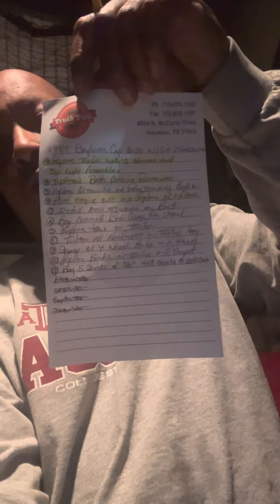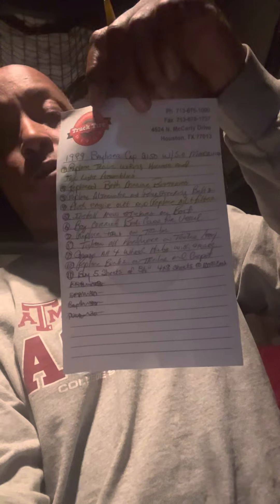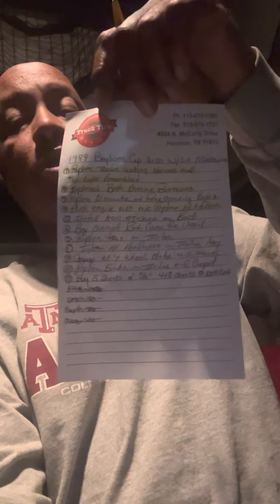That is the thing that I'm doing right now, working on my 1989 Bayliner Capri. As you can see, I've got about three things off the list of 10 that I've done. The first things to get done were to replace the trailer wiring harness and tail light assemblies. That's done, that's checked off.